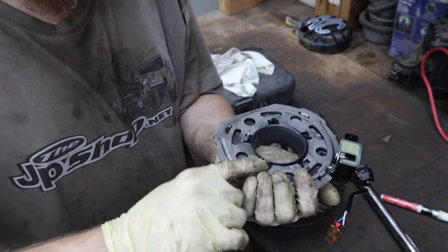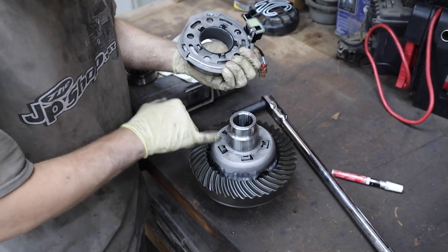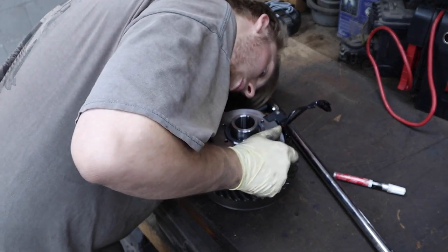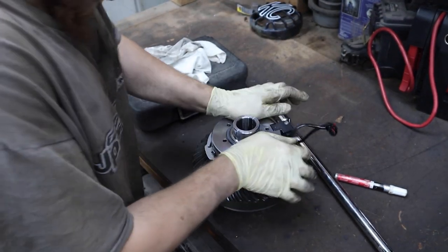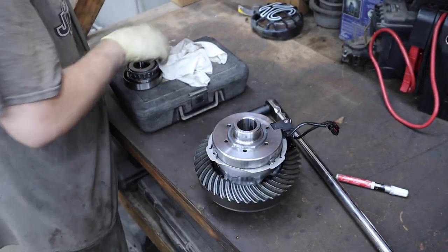These have little feet which go into notches, so you could potentially put these in improperly. You have to look when you put them in — you'll be able to see and hear when it's seated all the way.